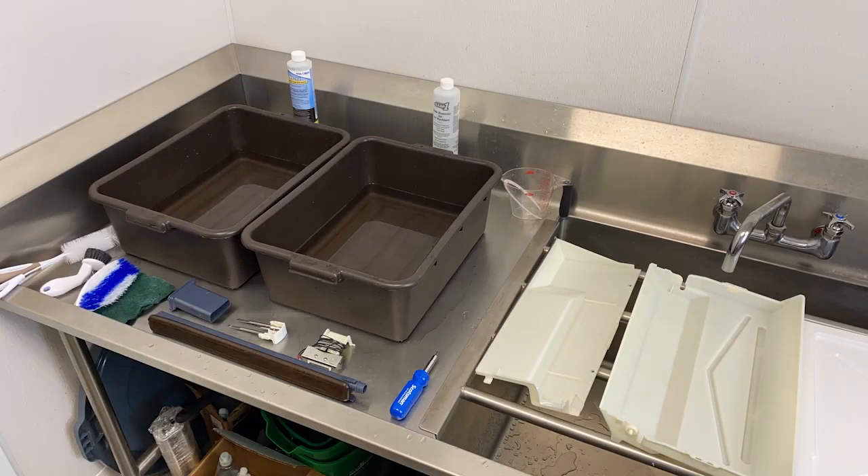The parts that were removed from the machine, including the evaporator cover that was removed in part one, should now be soaked, scrubbed, and rinsed in a properly diluted solution of warm water and Scotsman Clear One Scale Remover, and then repeated in another properly diluted solution of ice machine sanitizer and warm water.